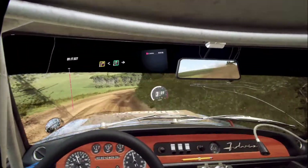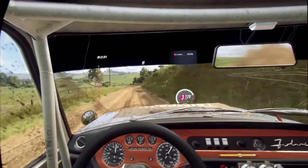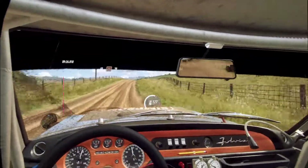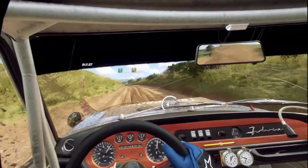6 right of a crest into 4 left. Small cut. 50. Keep right of a jump. 70. 60. 6 left extra long of a crest, tightens. Turn 4. 50.